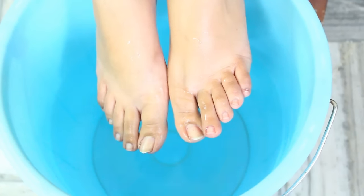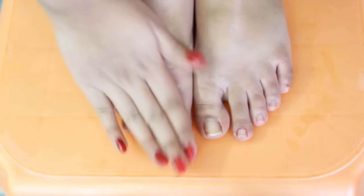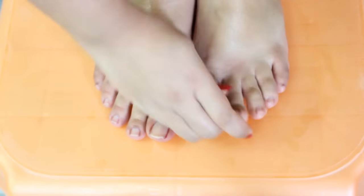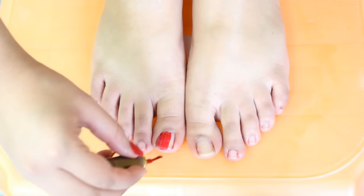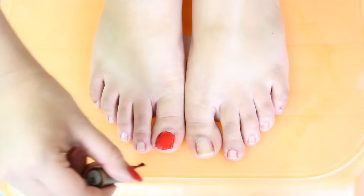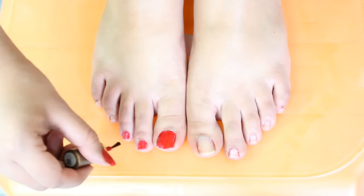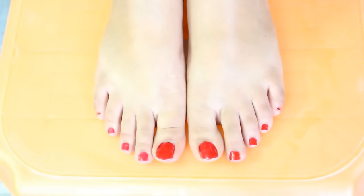You can see the difference guys. Now in the end I will apply Vaseline or any thick cream all over my feet, especially on my heels, as Vaseline is very beneficial for the treatment of cracks in your heels. It will make your skin super soft and smooth. You can also apply nail paint to your feet and that's it. You can clearly see the difference in my feet. This pedicure is very effective and simple to do at home.